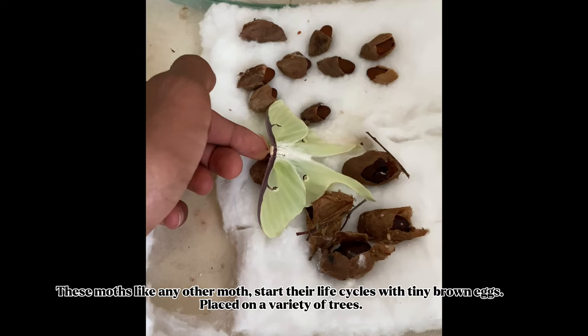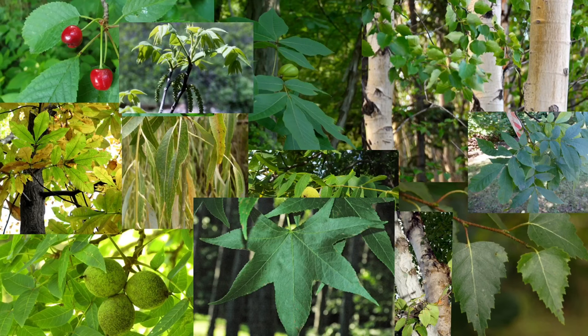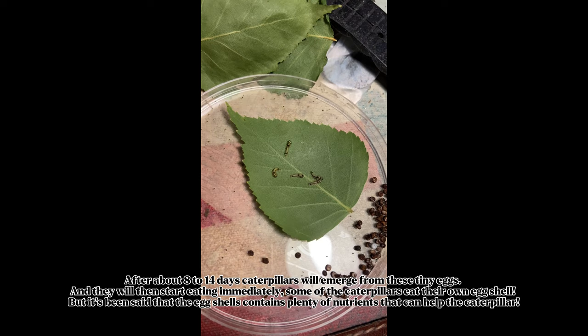These moths, like any other moth, start their life cycles with tiny brown eggs placed on a variety of trees. These trees can be white birch, black walnut, butternut, hickory, sweet gum, willow, wild cherry, and many more.